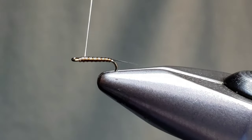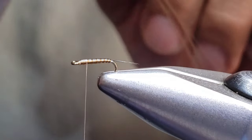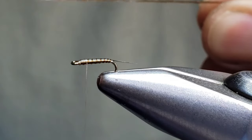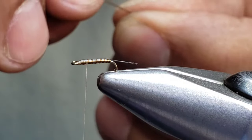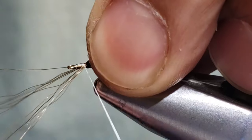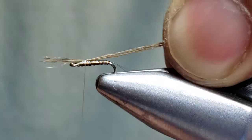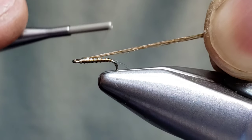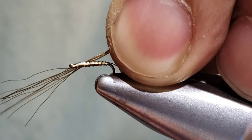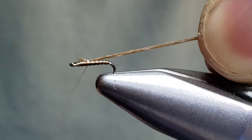I'm going to wrap back a few wraps before we use our cashmere monkey hair. This is a product from Semperfli — I've been tying with it recently. This is in the root beer color. I have 12 fibers here. You can also use fluoro fiber, antron, or anything you want to substitute. I tie it in here and pull it back. I've been experimenting with this product a little bit — it's a really good product and comes in a variety of colors.